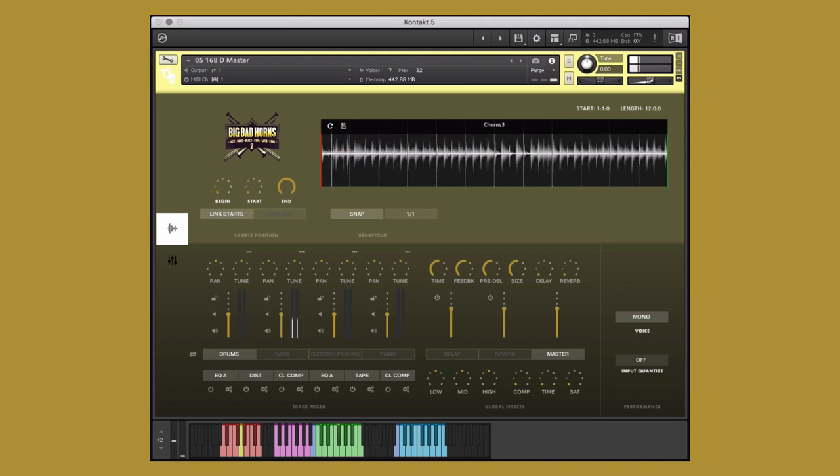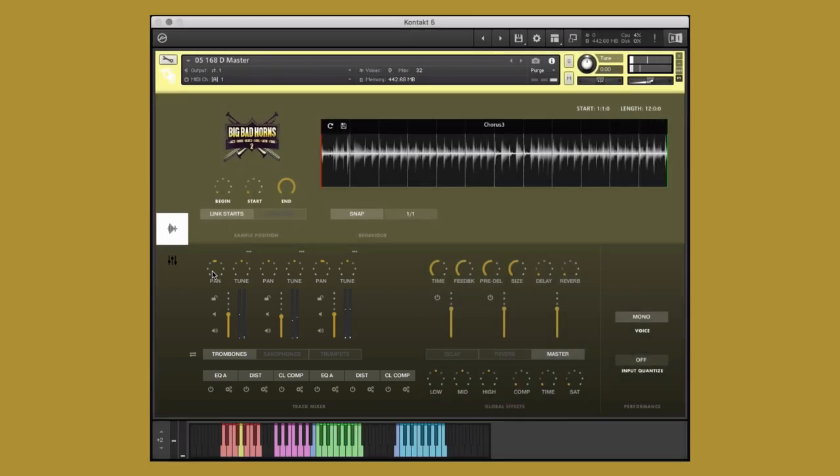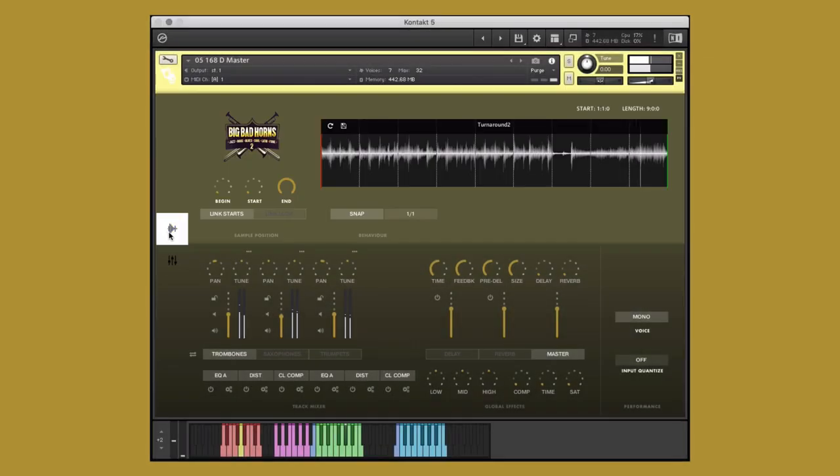I think the trumpets are sounding a little dry. Let's add some reverb. Let's solo the instrument to get it sounding just right. That's better. You can adjust various parameters of the different elements of the group performance instruments individually to fine-tune the performance to your heart's content. Lastly, let's see how this performance sounds using the big knobs.